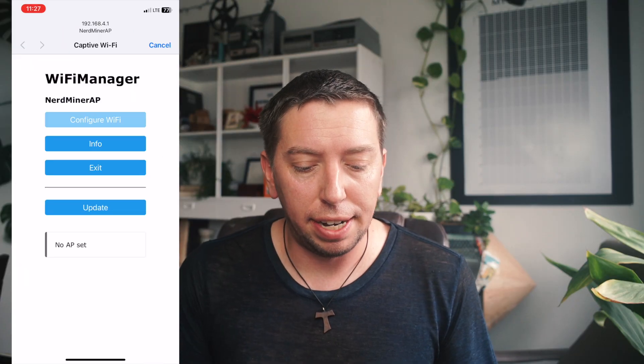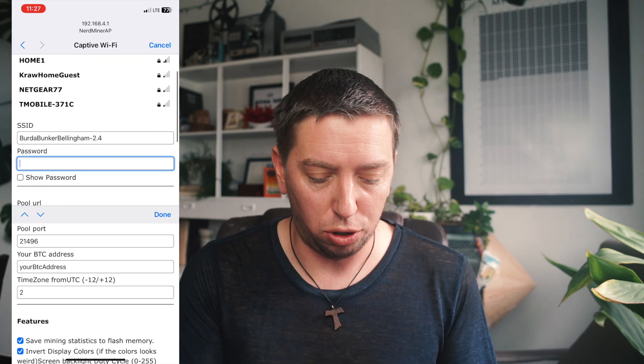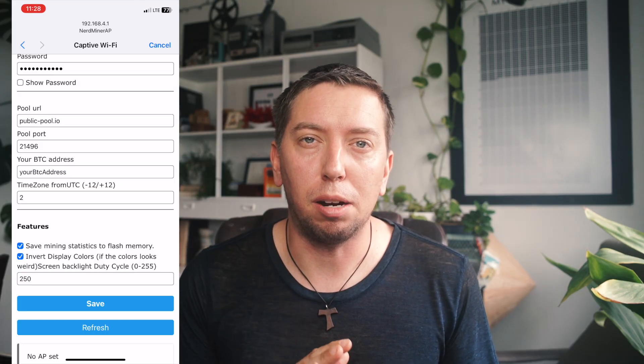We're going to click configure Wi-Fi and get this set up. For the Wi-Fi network, it has to be a 2.4 gigahertz network — it can't work on 5G. So we're going to choose that from home and then enter our password. For the pool URL and pool port, we're just going to leave the defaults because publicpool.io is an open source solo mining pool that anyone can use.